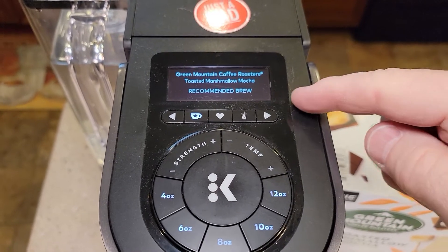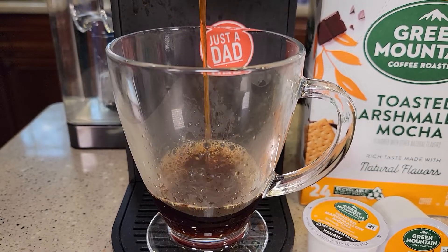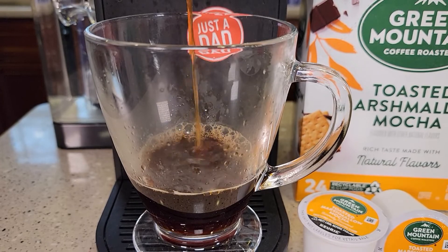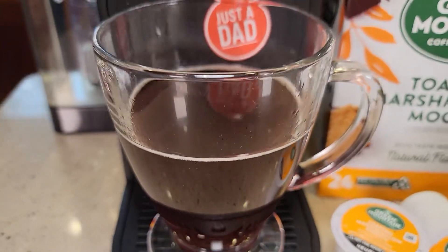So I'm going to do another brew, and this time it did recognize it. Here's what it looks like when it's brewing — it's definitely a medium roast. And there's what it looks like when it's done brewing.